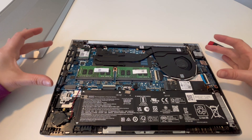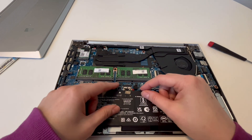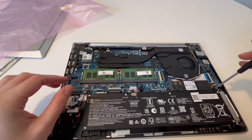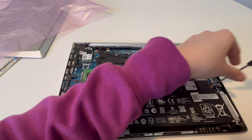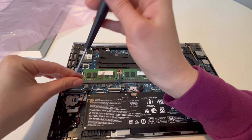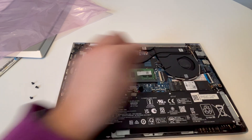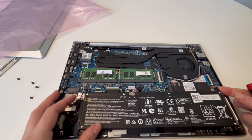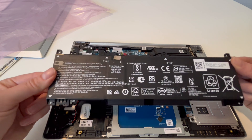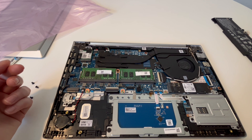First thing: make sure it's unplugged and detach the battery. We don't want any power running into the motherboard or any of the components when we're removing them. Now that it's unplugged, I'm going to take the battery out. As a technician who has removed thousands of motherboards, I'll give you tips and tricks so you don't break your motherboard. The battery is now out — essential first step: always remove the battery.